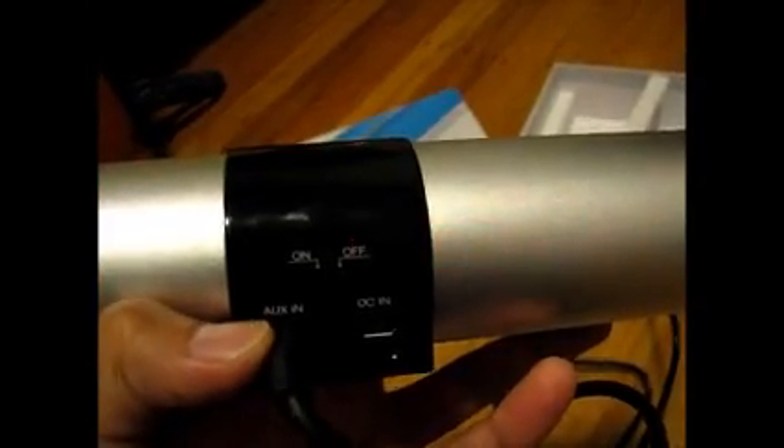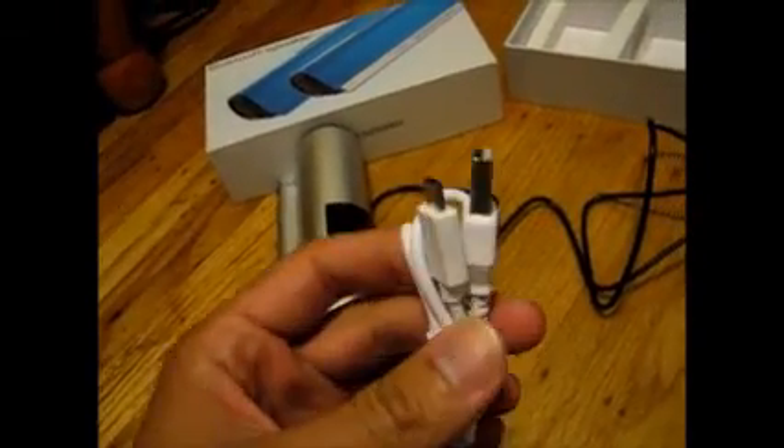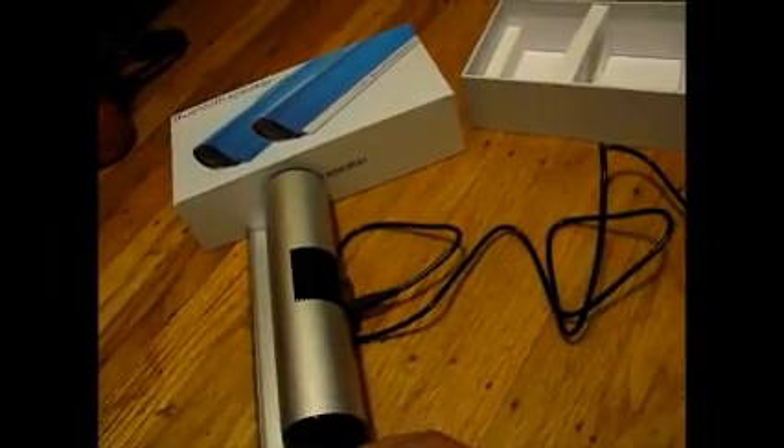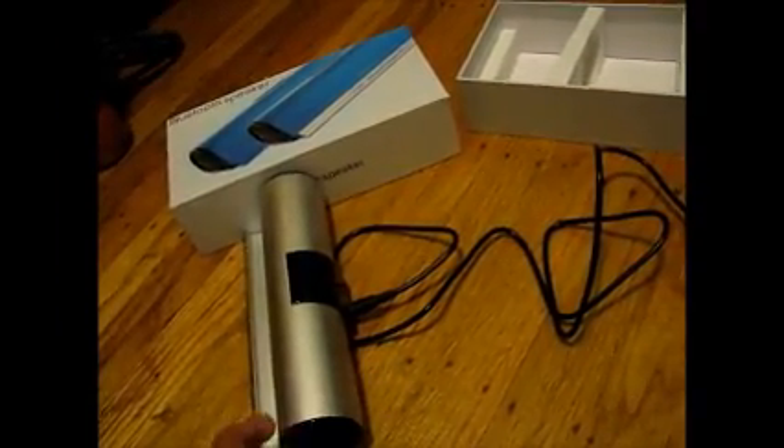Down here you have the auxiliary cable input. So if you're using a laptop or tablet — like me, I have my laptop plugged in — this allows your music to travel out to the speaker. And then you have the DC input via a micro USB cable. The package includes the micro USB cable and an auxiliary cable.